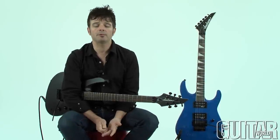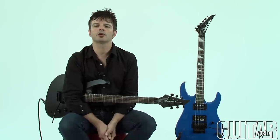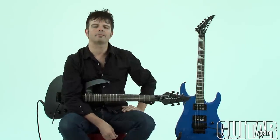Hey what's up, it's Paul from Guitar World and today we'll be looking at two fast playing guitars from Jackson: the Chris Broderick Pro Series Soloist 6 and the JS32 Dinky Archtop. Let's check it out.